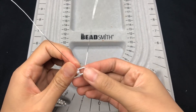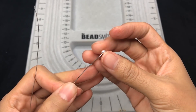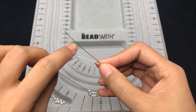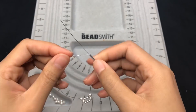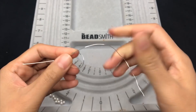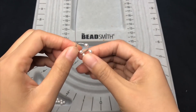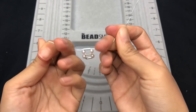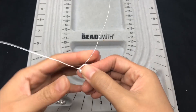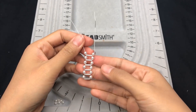Then again just repeat: one pearl on each side of the wire, then trap a silver tube. If you'd like to make it easier, try using 26 gauge wire. It takes a bit of time, but keep going until it's long enough for the pendant.